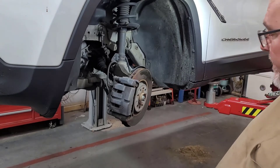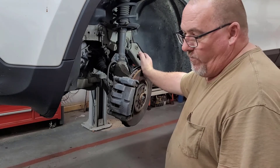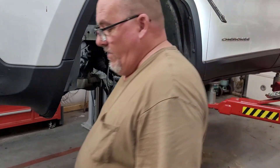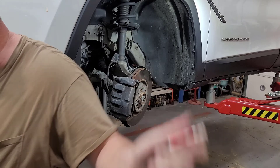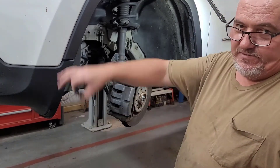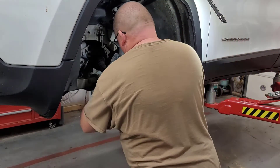The main complaint about this one here is the warped rotors. We're going to need an Allen wrench, a three-eighths ratchet, a 14-millimeter socket, and on these little units here — because it's a Chrysler product — we're going to need an E-20 socket to get the saddle off.